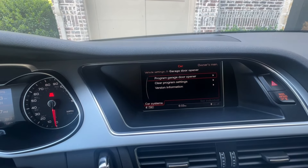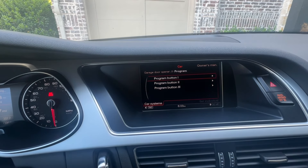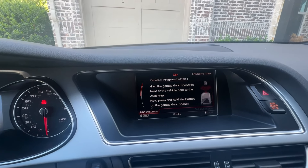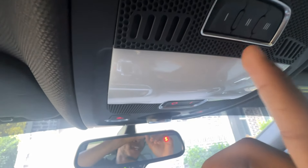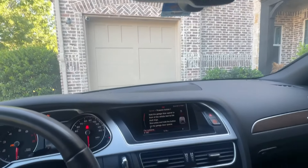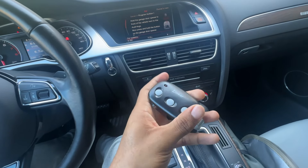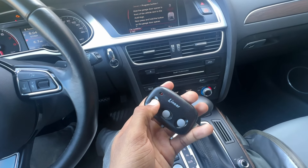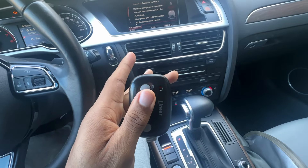Now we can program our first button. Go to 'Program Garage Door Opener' and click on the button you want to program — I'm going to program button one. The light will be flashing, which means it's ready to program. Take your garage door remote, go in front of the car, and hold down the button on the remote in front of the car for a couple of seconds.